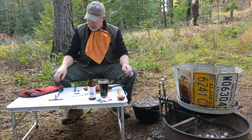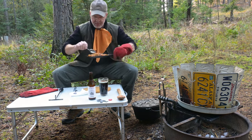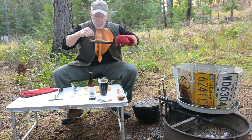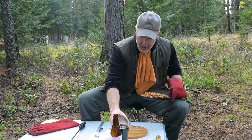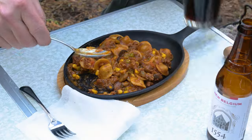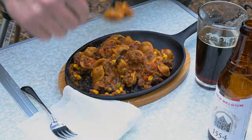This chow is pretty good stuff, I tell you what. Cheers, y'all. That's some good eating right there, I tell you what.